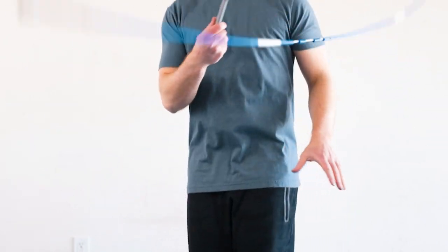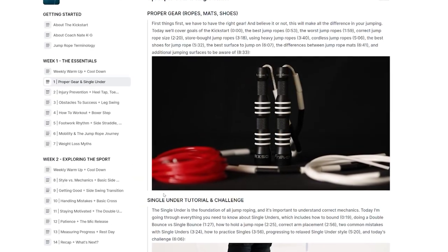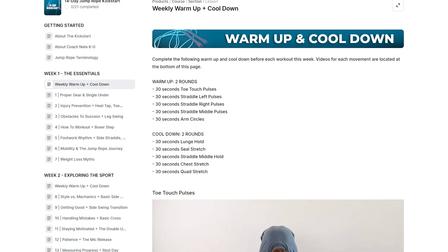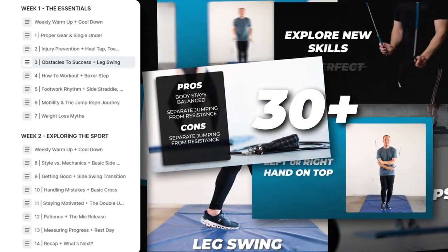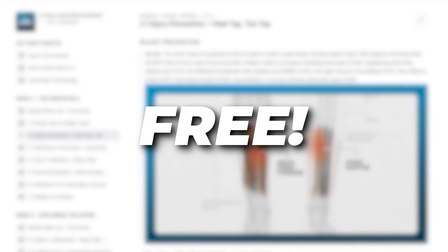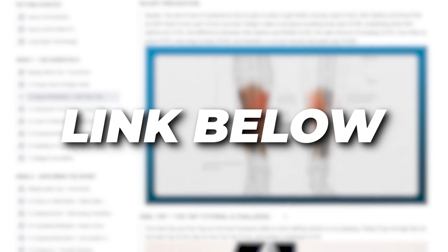Just a heads up that there's a free 14-day kickstart for beginners. It's a free course covering everything you need as a new jumper — proper gear, beginner freestyle and footwork skills, weekly warm-ups and cooldowns, and more. There are over 30 full-length modules to help set you up for your jump rope journey, and it's free because getting started correctly should not cost you an arm and a leg. Sign up at NateKG.com/kickstart or use the link in the description below.